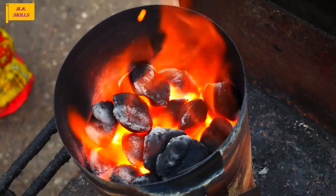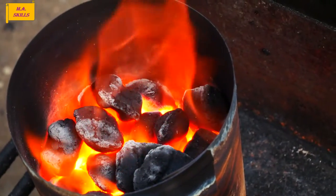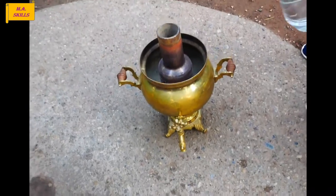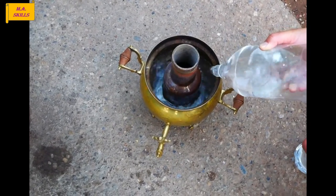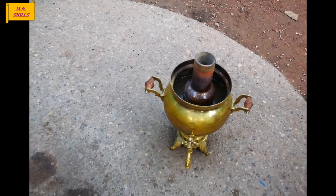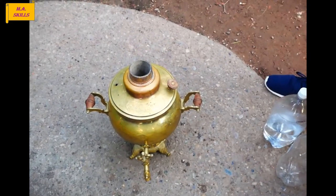It's been about 20 minutes and the coals are ready to dump out. When the flame surrounds the charcoals completely, it's time to dump them out. The next step is to fill the water tank of the Samovar with water and put some charcoals inside the middle pipe of the Samovar.